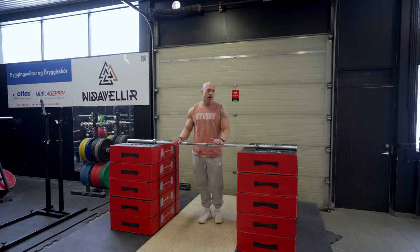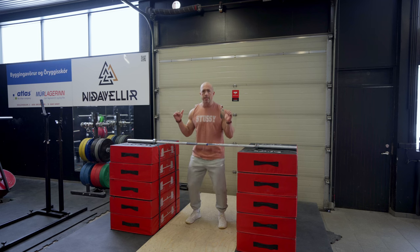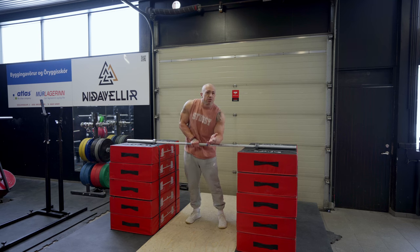I do intend to go moderately heavy on my jerk variation today. We're going to be doing a power jerk from the front rack, but we're going to go off the block — we're not going to dip into that jerk. A lot of people are going to ask what's the specific reason for doing this. Sometimes I don't have very specific reasons; I just like to play with things and see how it translates.